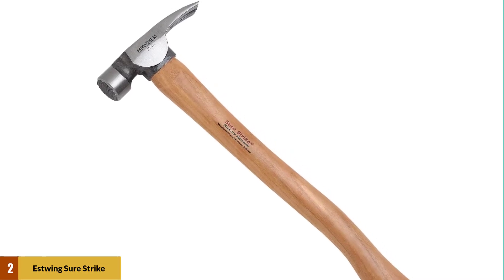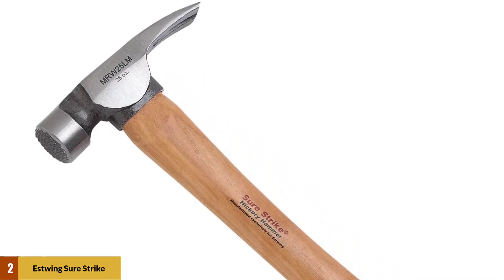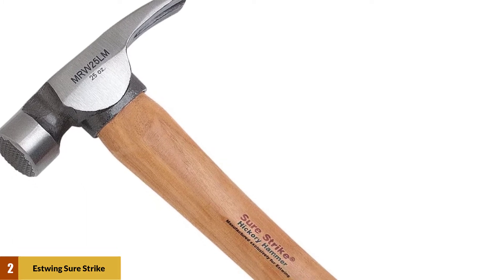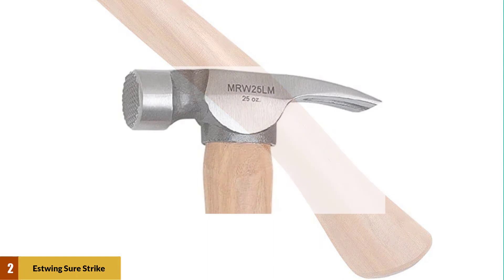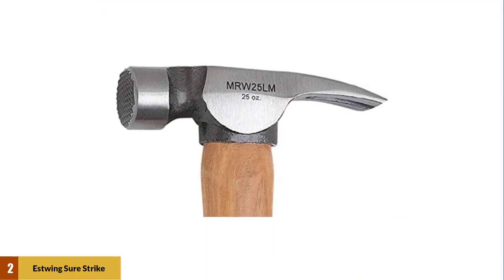At number 2: the Swing Surestruck California Framing Hammer. The weight of the head of this model is 25 ounces, which is quite a lot, making this model exceptionally powerful. While we don't highly recommend hammers with such heavy heads, this one is in perfect inclination with the handle, creating a well-balanced overall weight.